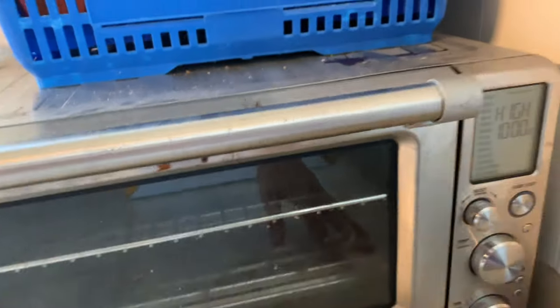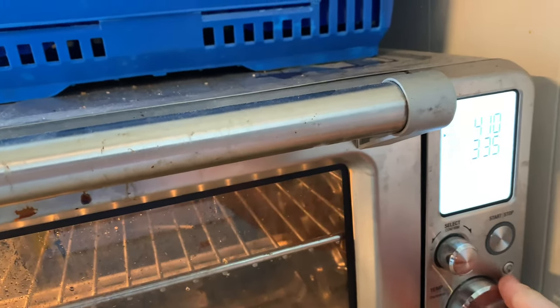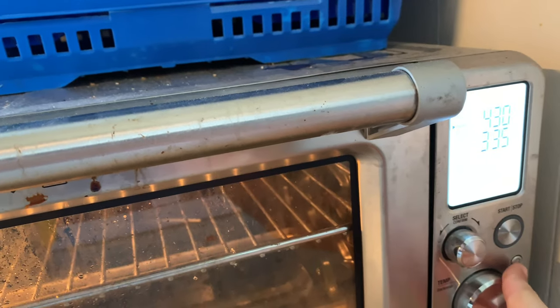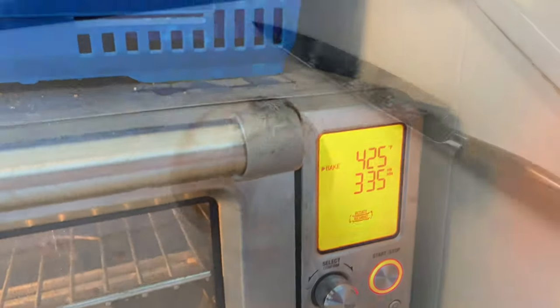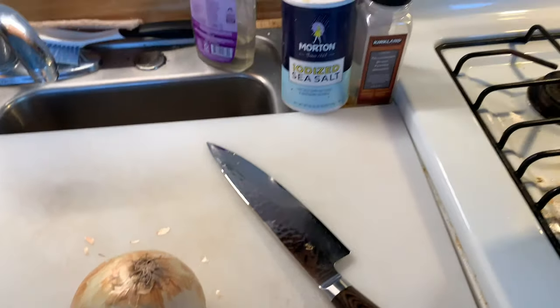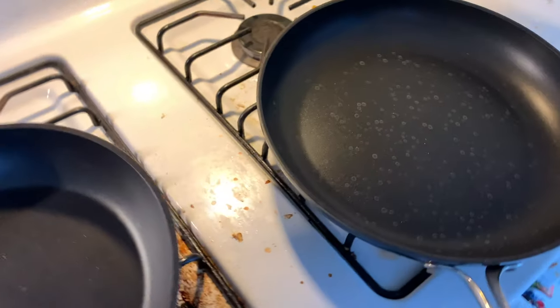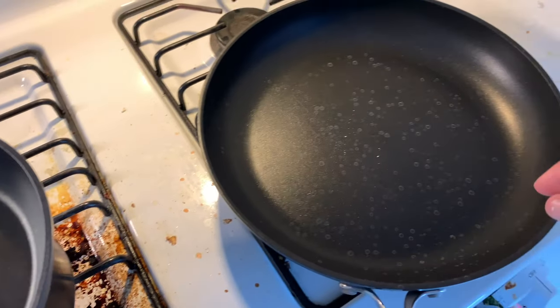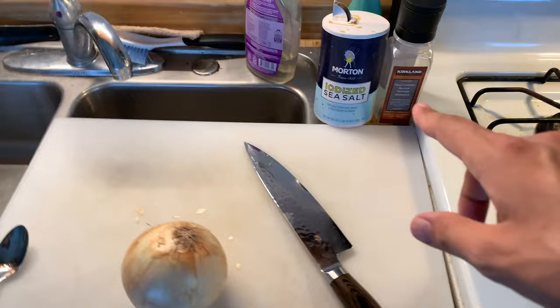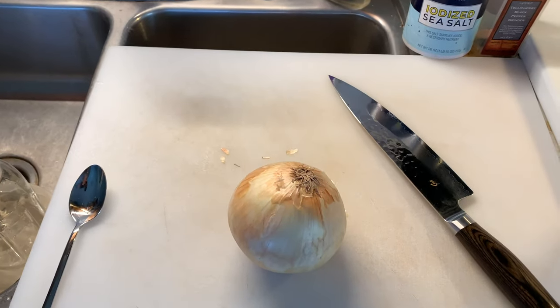After that, we're going to go ahead and turn our oven on to 425 to bake and get that preheating. Next up we're going to chop up a medium onion and then sauté it until golden brown. We're heating up our pan and then season it with a little salt, pepper, chili powder, and some fennel seeds.